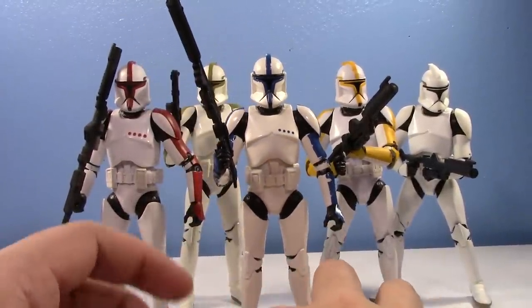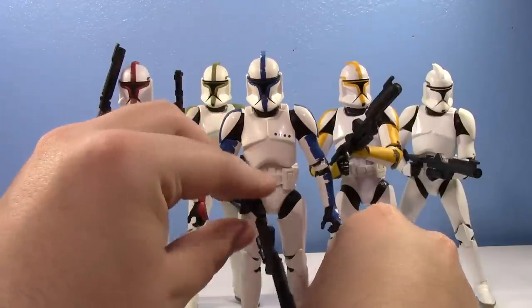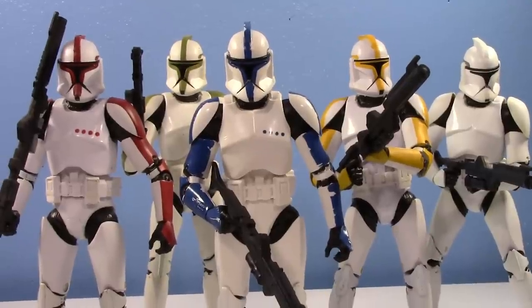There is our new Black Series Clone Lieutenant. We finally got him in 6-inch Black Series. Hasbro actually completed the team. It's been a long time since Hasbro has made a full set of this team. We're still missing the pilot to complete all of the Attack of the Clones clones, but hopefully we'll get the pilot someday. I'd like it to still be on the old mold, but I doubt it. I think they're probably going to be done with the old mold after the lieutenant. I'm happy they still made the lieutenant on the old mold so he still matched, and I prefer the old mold.